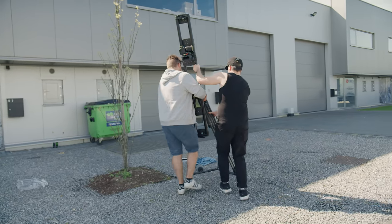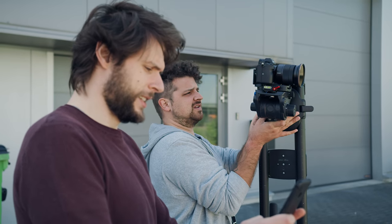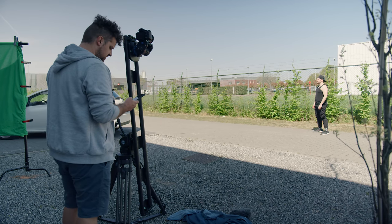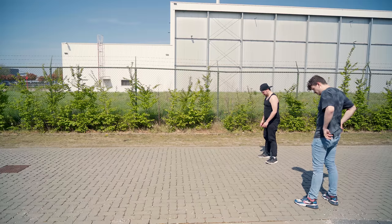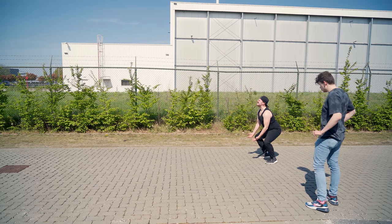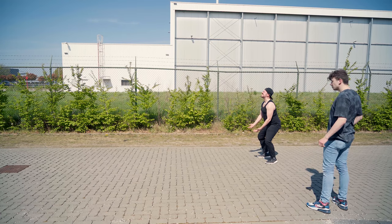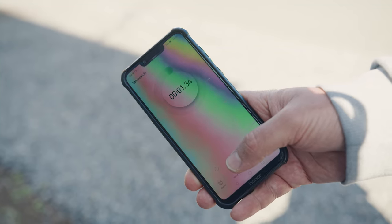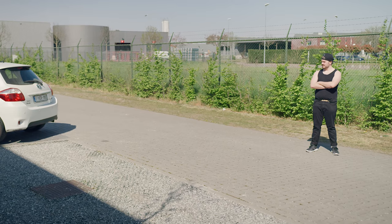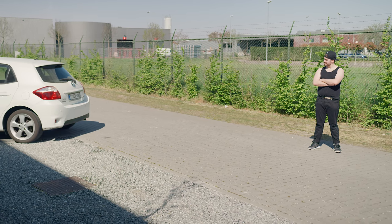Mount your camera on the tripod and mount it in such a way that you can use the slider to go up and down. Set this whole construction on the spot you want to film, then lock the slider on the highest point and start recording. The first shot is going to be the actor without a car. Make your framing so that there is enough room for the whole car in front of the actor. Let him do his thing and at some point he can act like he picks up the car. Try to time his movement because we're going to match that to the movement of the car.